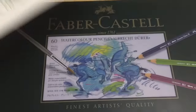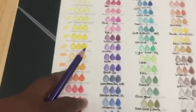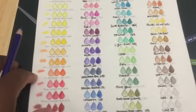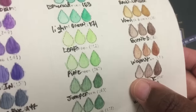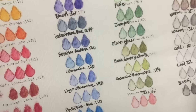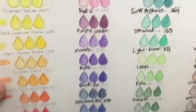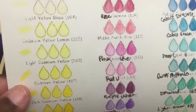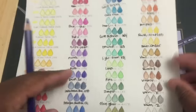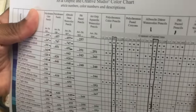These pencils come in a number of different sets. This is the set that I have — you can see the 60 colors. You can use the same pencil to create light, medium, and dark tones, as well as all the in-between tones with these pencils.